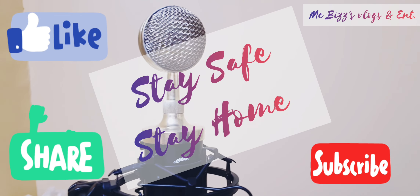So don't forget to like this video, don't forget to share it, and don't forget to subscribe to my channel. Peace out.